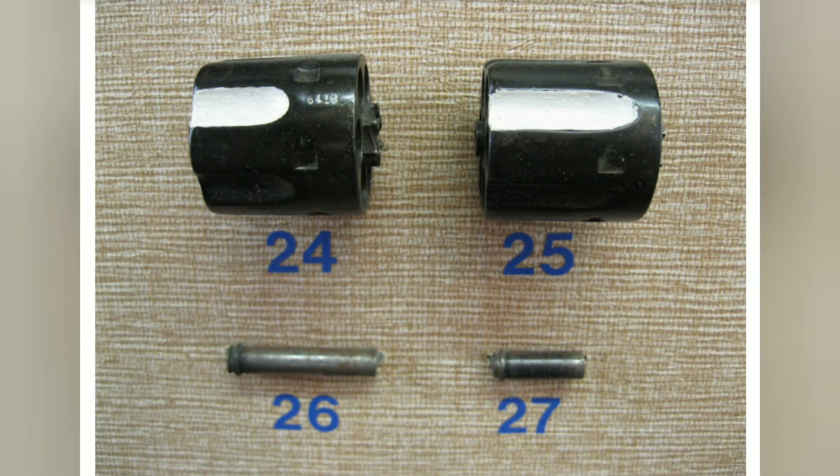Now we'll move to the cylinder. This was a very small change that only happened for one year. Number 24 is the standard length flute, from 1873 to 1913. For one year during 1914, they went with a longer style flute, and when they went back to the normal style flute in 1915, only 1,480 single action armies had been made with the long style flute. The two cylinder bushings below each cylinder correspond with the cylinder — number 26 was standard length and number 27 was just that one year with the long flute.